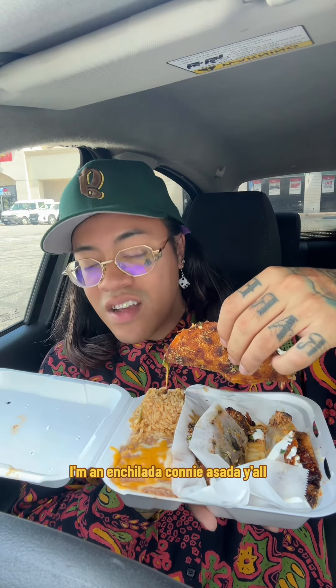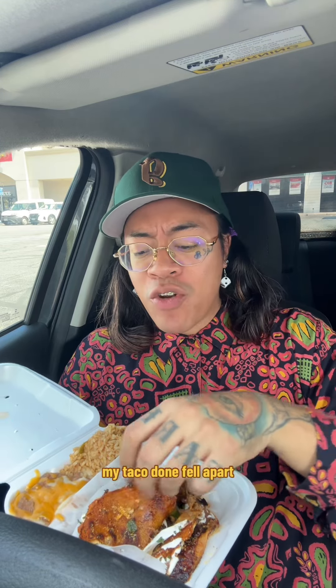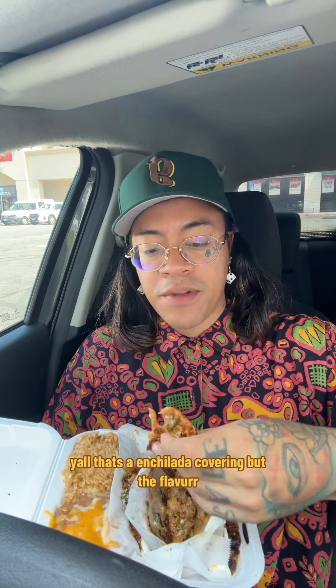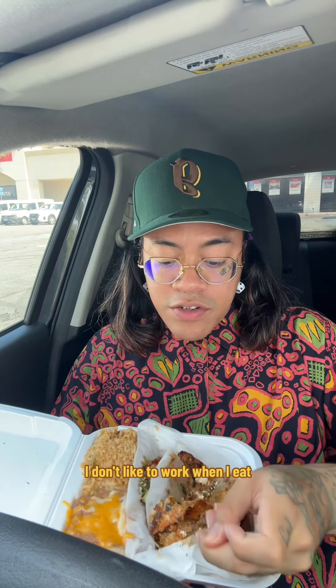I'm an enchilada carne asada guy — you know me well. If this don't hit, I'm gonna tell you, because I don't understand how it could be an enchilada and a taco. My taco done fell apart — that's what's enchilada about it. Ain't no hard taco shell, that's an enchilada covering. But the flavor — hold on, I'm gonna need a fork. First complaint: I need my shell to stay together. I don't want my shell breaking apart. I don't like to work when I eat.